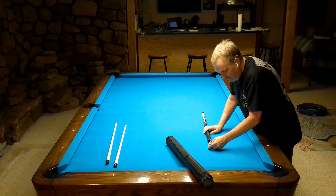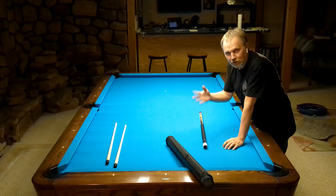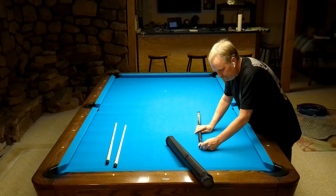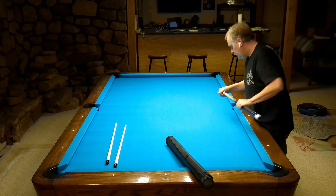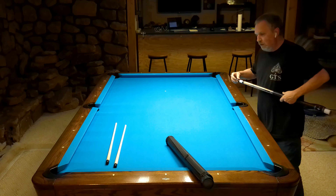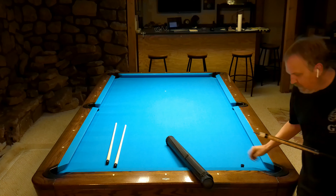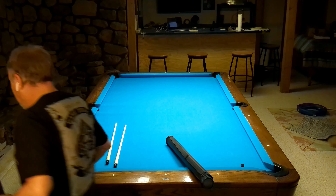The butt sleeve down here could use some cleaning — it's just got some marks. Maybe I'll take a Mr. Clean eraser to it and see if I can clean them up. Anybody that's watched my other unboxings knows I always do a ceremonial first shot. There are two shafts in this case.